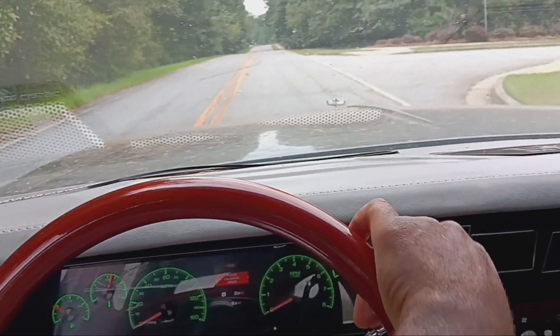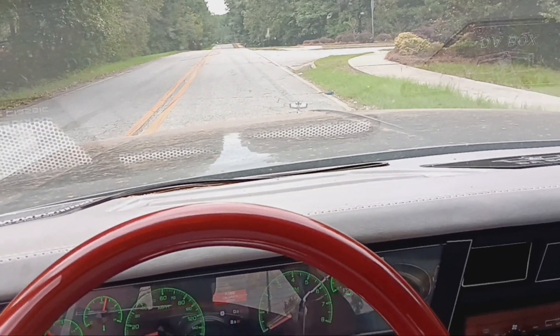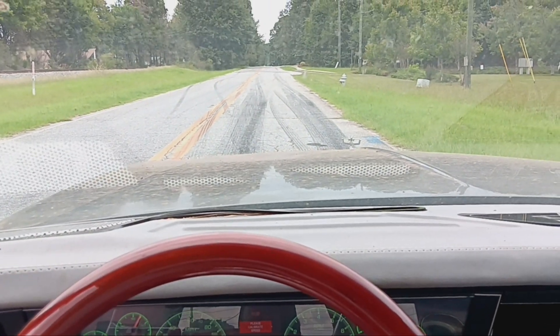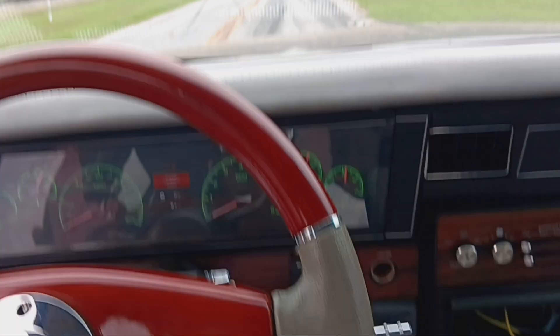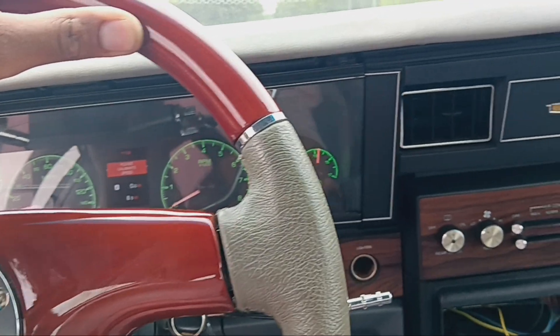Alright, we're gonna back it up because that right there, ladies and gentlemen, can't snatch a clown hat off. So we're gonna back it up and try something different. We're backed up, we're in neutral — gonna come down one time, boom, that's dry. Let's see what we got — power breaking, here we go, to the floor. Got a little smoke going on. So with a power brake, we can spin a tire.